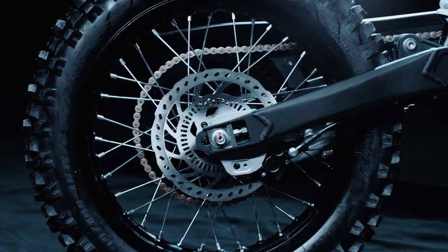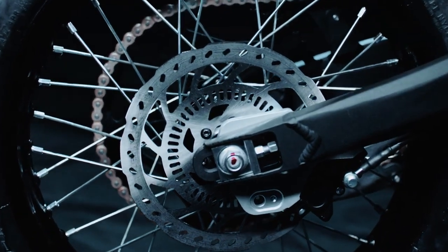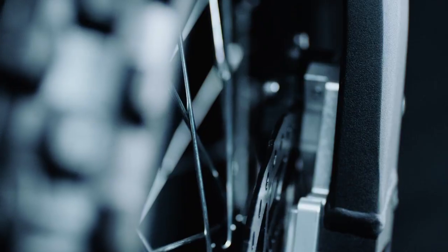The F80 YL is equipped with a powerful rear brake system ensuring reliable stopping power in any situation. Safety is a top priority, even off-road.